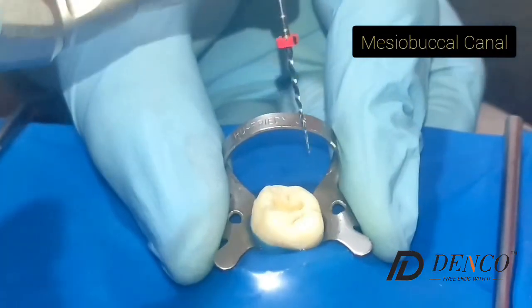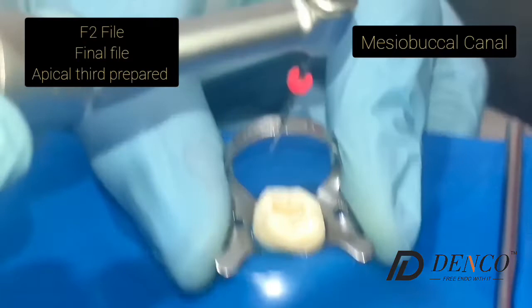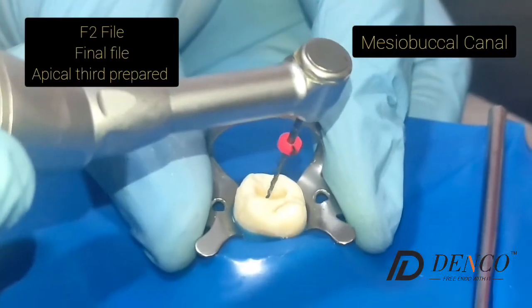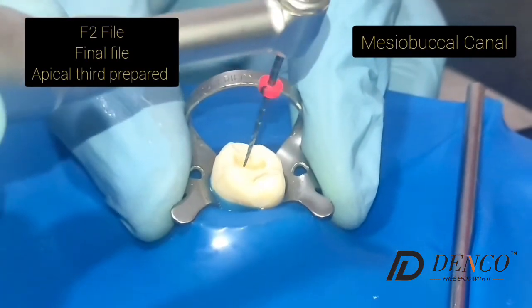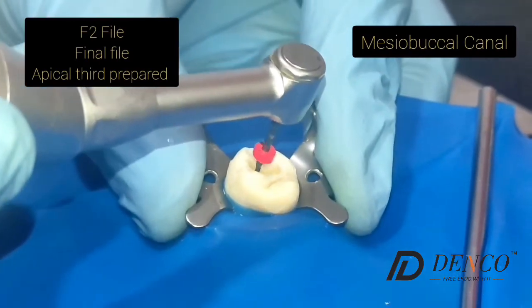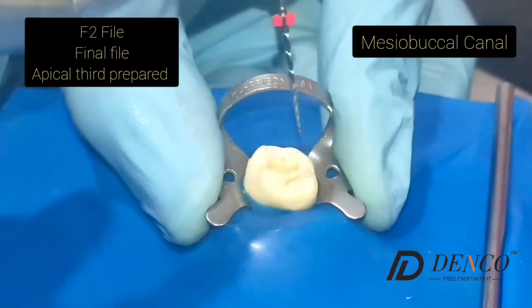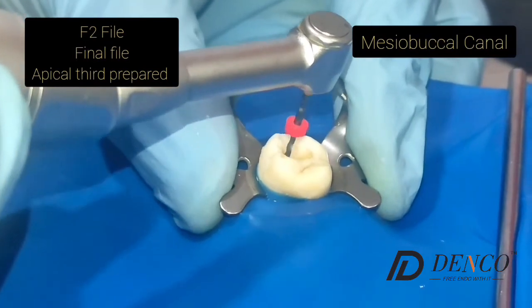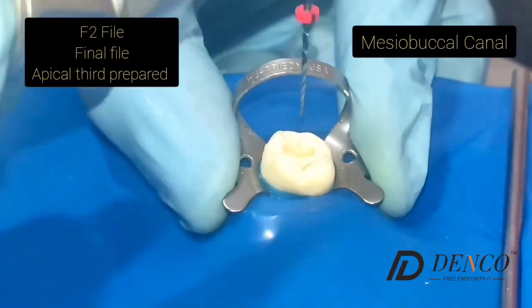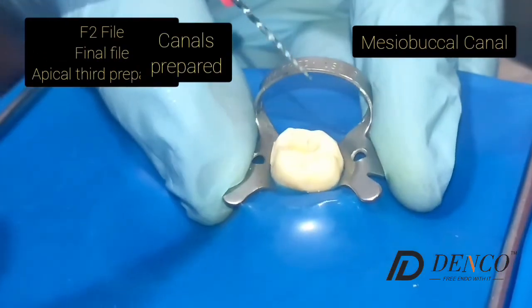We are going to finish the apical preparation of the canal with an F2 file, using it like the F1 — reaching the apical third with light apical pressure. This is the finishing file in this canal. One, two, and three movements, and there we are. We have finished our preparation of the canal.